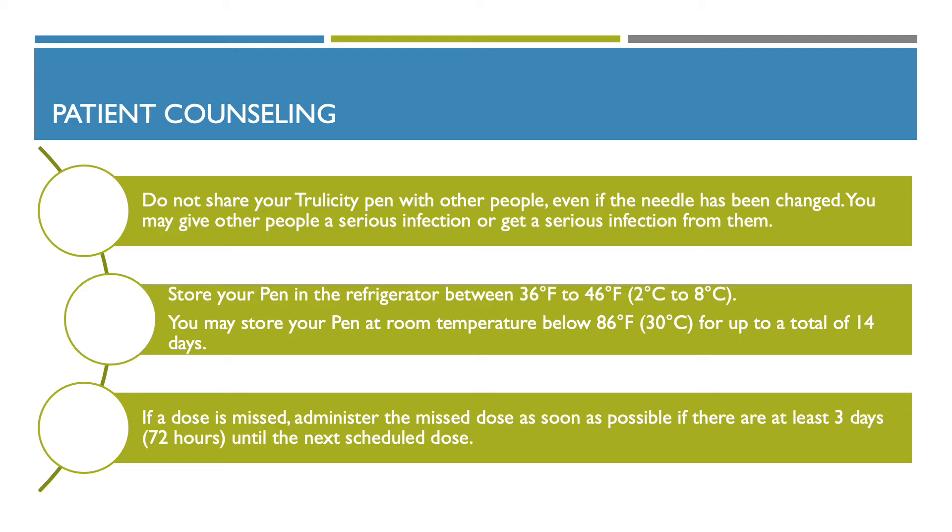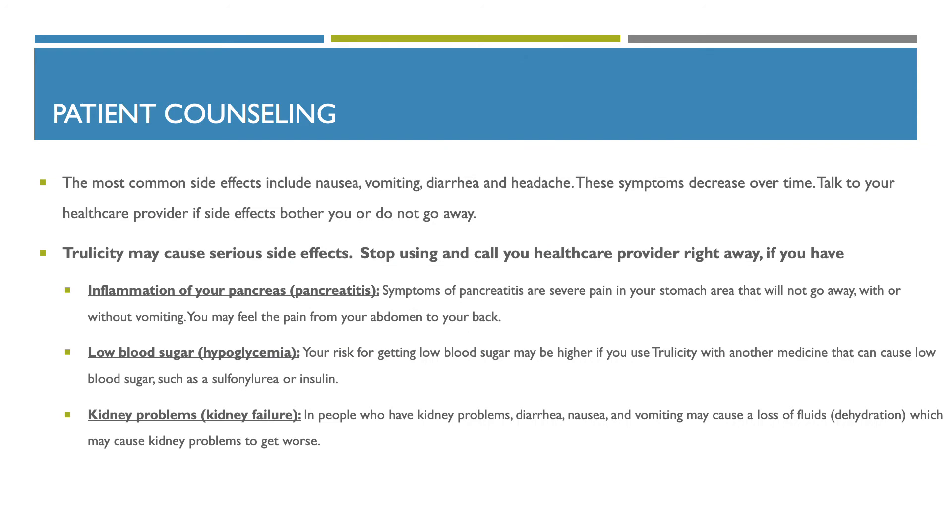If a dose is missed, administer the missed dose as soon as possible if there are at least three days (72 hours) until the next scheduled dose. The most common side effects include nausea, vomiting, diarrhea, and headaches. These symptoms decrease over time. Talk to your healthcare provider if side effects bother you or do not go away.